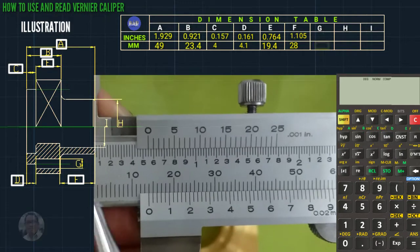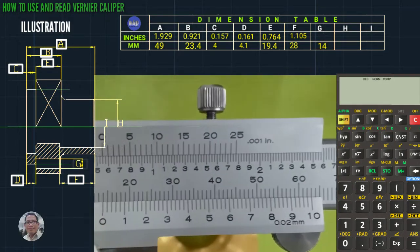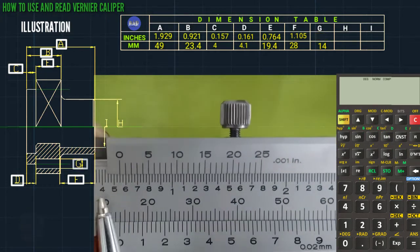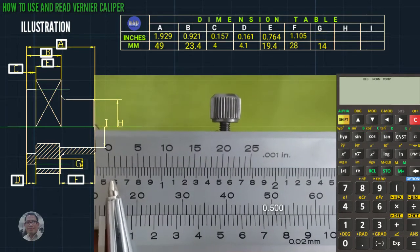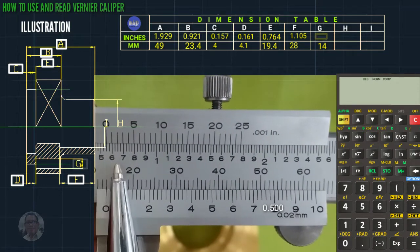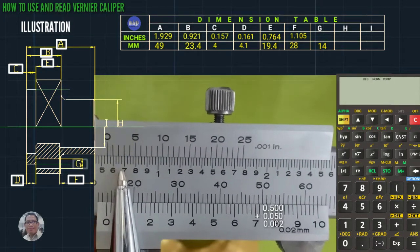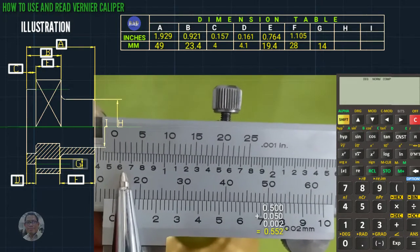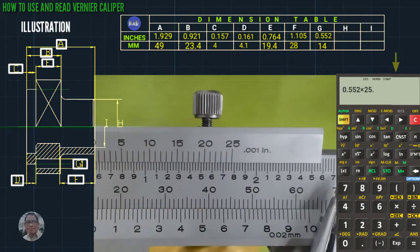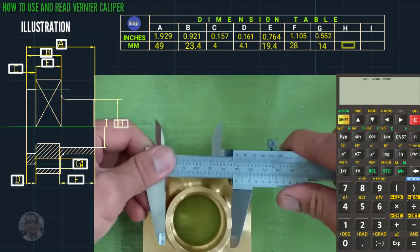Letter G: 10, 10, 10, 10, 10, 14 — this is 14 mm. In inches: 0.500 plus 0.050. Times 25.4 using the calculator — this is 14 mm.